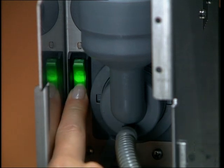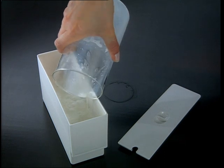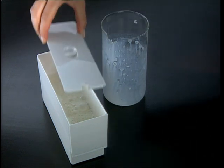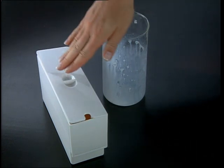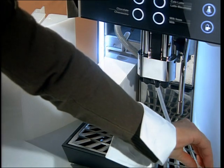To keep the milk cold, the WMF 1400 can be ordered with an integrated cooler. The included removable milk carrier has a capacity of 51 ounces. A larger one-gallon external milk cooler is also available.